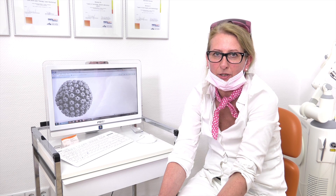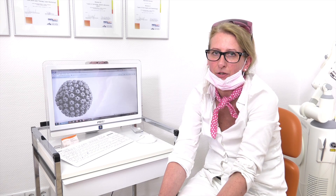Before I say goodbye, I will remind you: next time we will look at laser preparation on teeth.